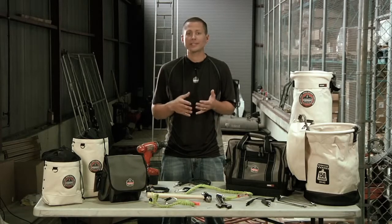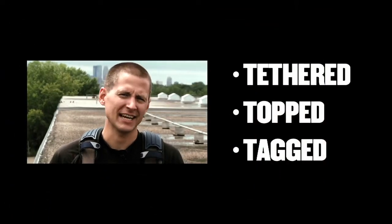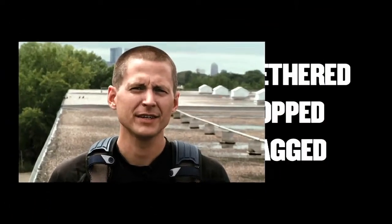Any work done off the ground requires certain measures to prevent items from falling, leading to injuries, damaged tools and equipment and loss of productivity. Following our Tethered, Topped and Tagged system will make your job site safe, boost productivity and save money.